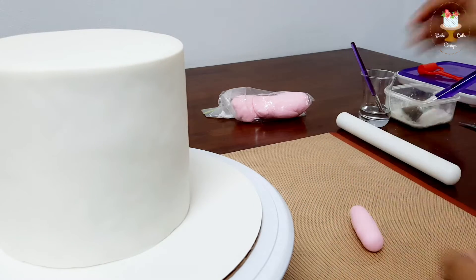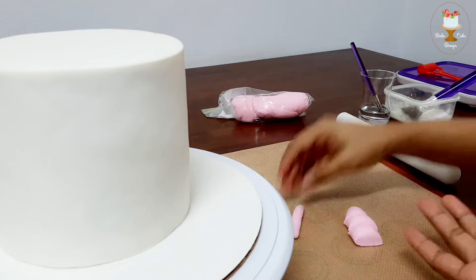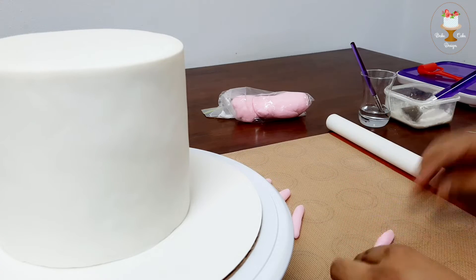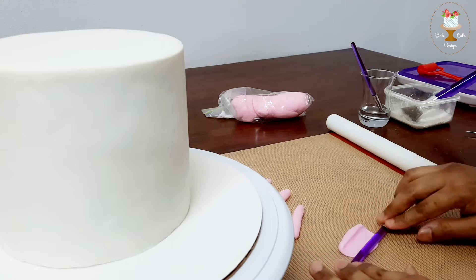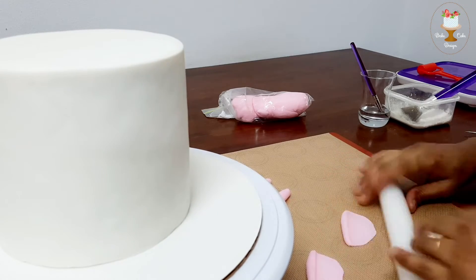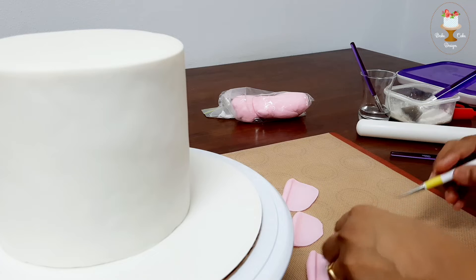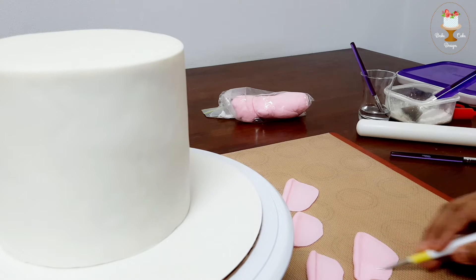Roll up your pink fondant in strips. You can also use modeling chocolate for this. While rolling, press half of the fondant strip with the roller and then spread it out. You can even use a paintbrush for this. Use the design tool to engrave the lines on the mushroom shape. You can also use a toothpick for this.